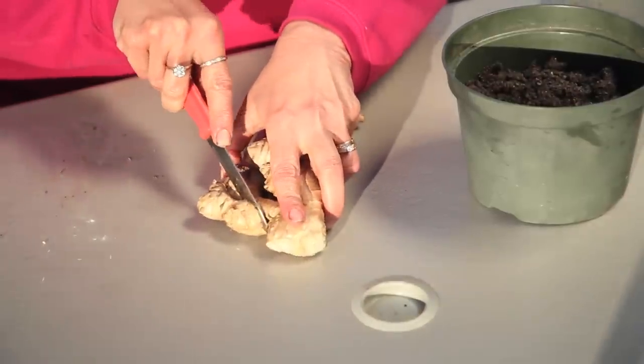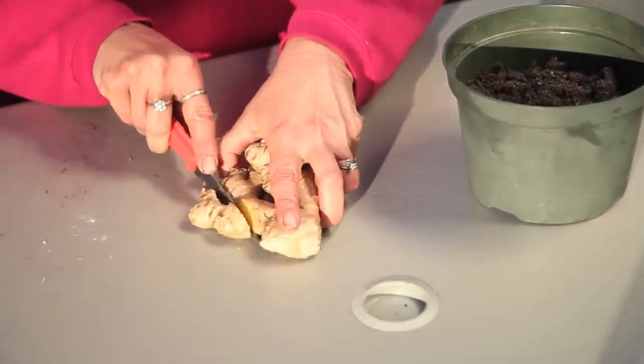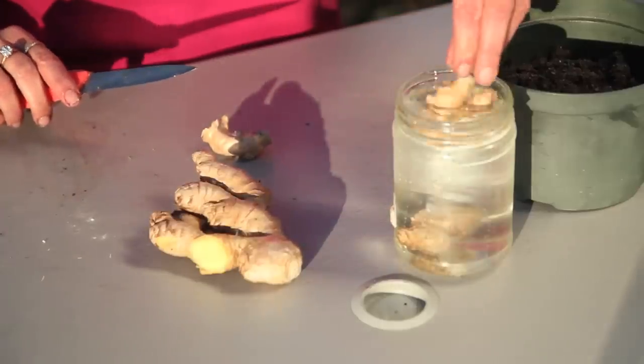Once you get your ginger home, you're going to want to separate it and cut it into pieces so that you have at least one eye per piece of ginger. You're then going to soak it in water for 24 hours.